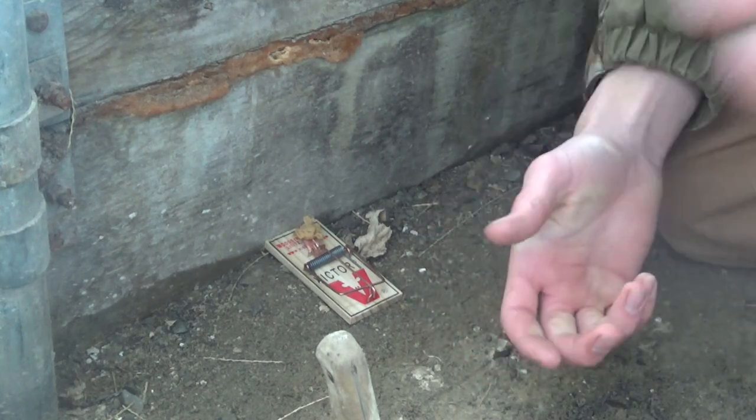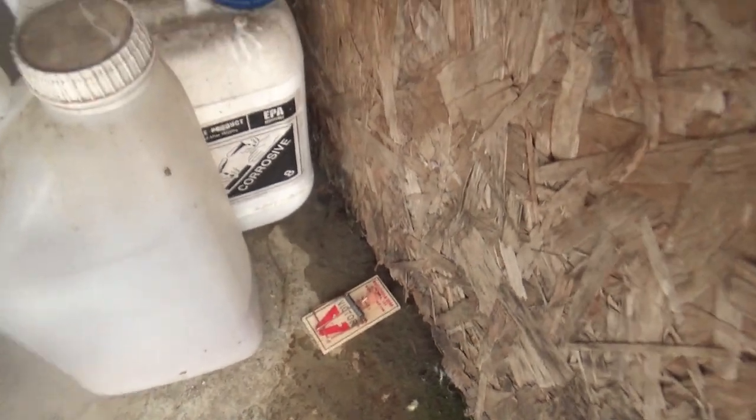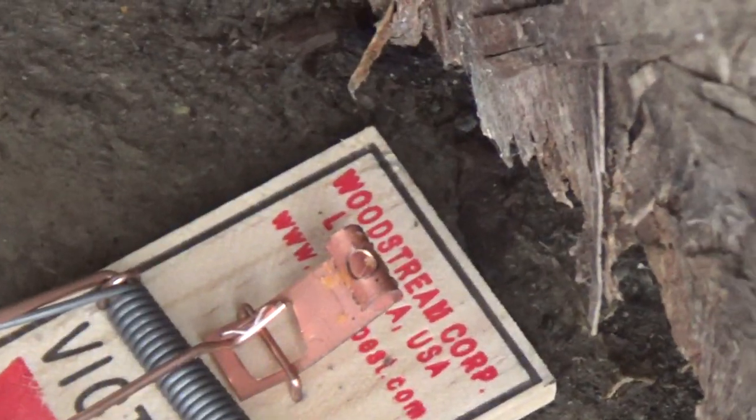I'll probably see you guys tomorrow when we're checking the traps. So it's the next day — I'm checking the traps and the first greenhouse has nothing. A lot of the traps are cleaned off with no bait on them. I don't know if I need to change the bait or make the trigger more sensitive, but I definitely need to change something because we're not going to be catching any mice like this.